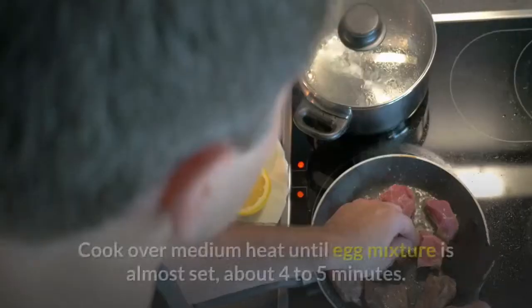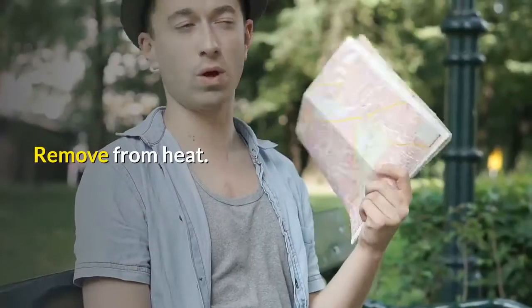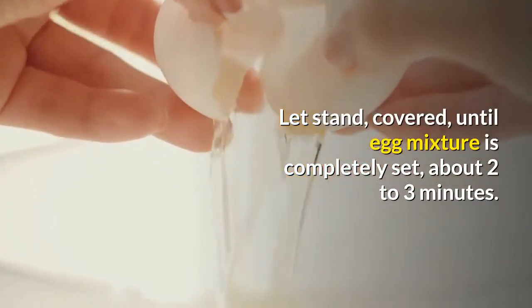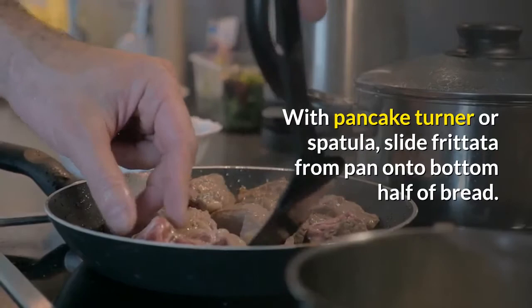Gently stir to evenly distribute mixture in pan. Cover. Cook over medium heat until egg mixture is almost set, about 4-5 minutes. Remove from heat. Let stand, covered, until egg mixture is completely set, about 2-3 minutes. With a pancake turner or spatula, slide frittata from pan onto the bottom half of bread.